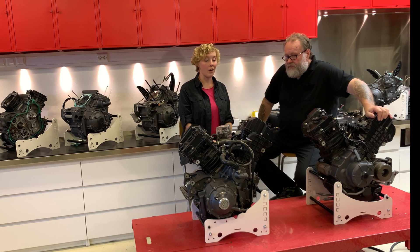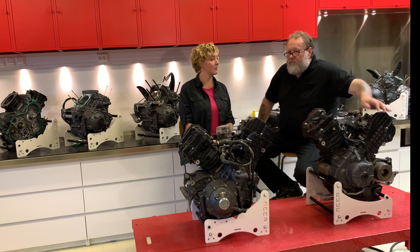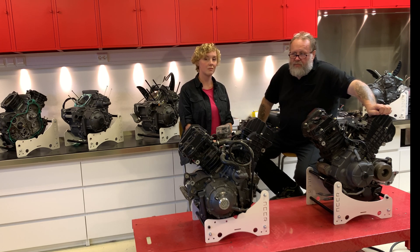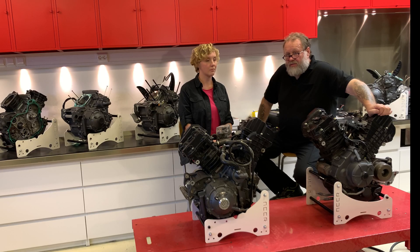We are launching our NCCR engine rebuild program. Those of you who follow us for a bit longer time know that we have our point of view regarding engine problems. We think that the motor cannot run with an open deck cylinder — no engine with this liter power is working with an open deck.